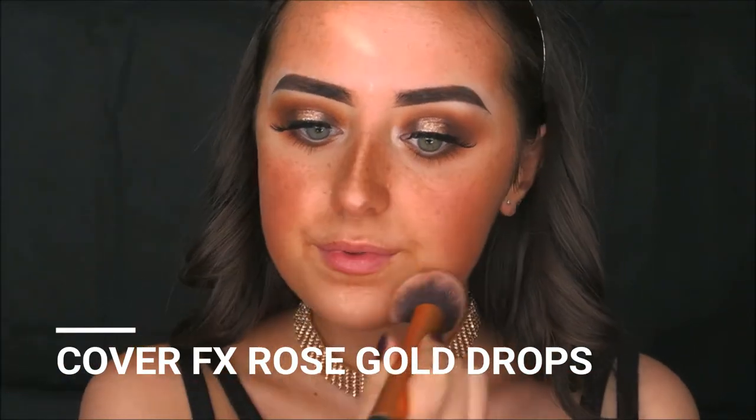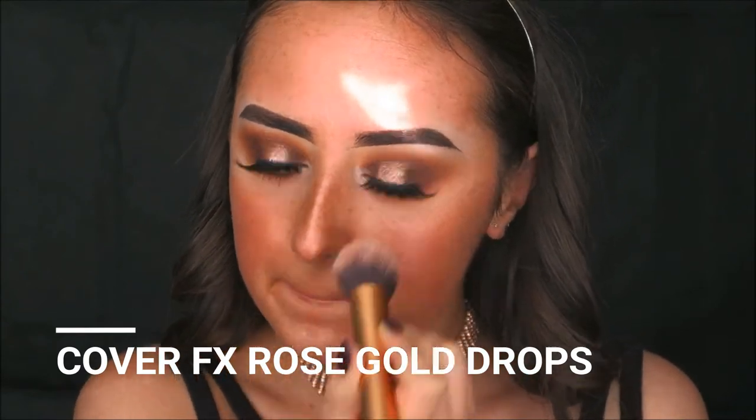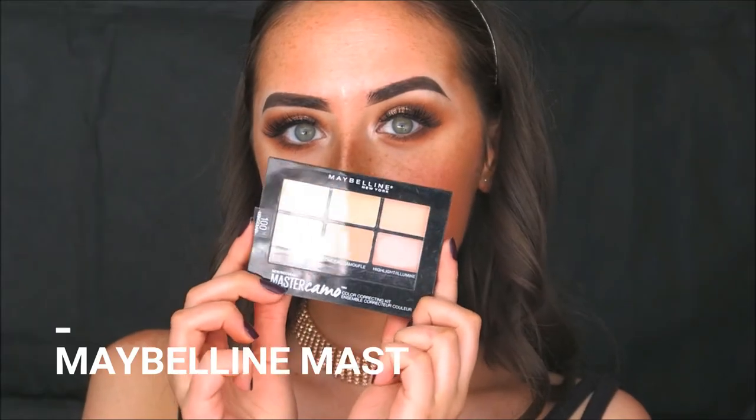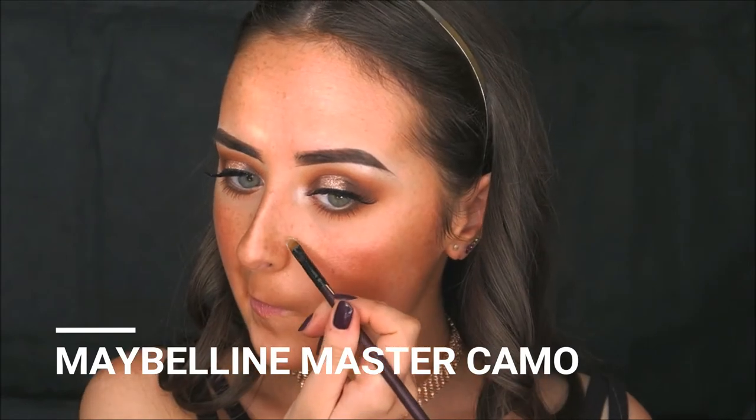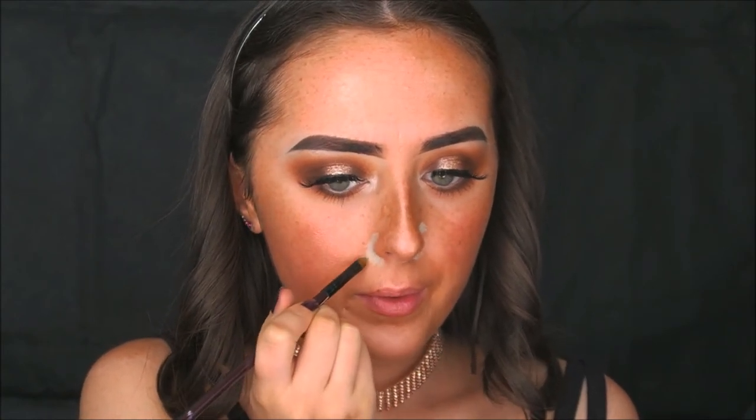My new obsession lately is taking Cover FX Custom Enhancer Drops in Rose Gold and applying that all over my skin before foundation — it makes my whole skin glow. Then I'm taking the Master Camo palette from Maybelline, using the green concealer shade to cover redness around my nose, around my mouth where I have some acne scarring, and a little blemish on my forehead.